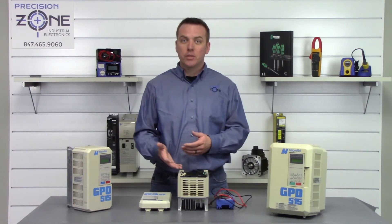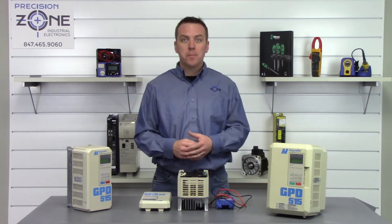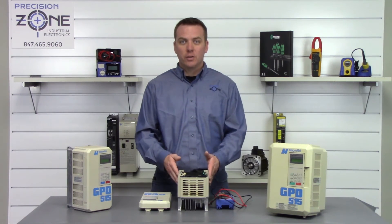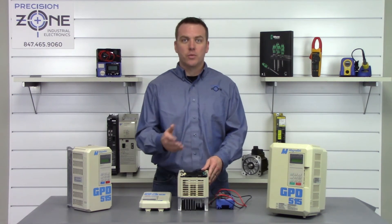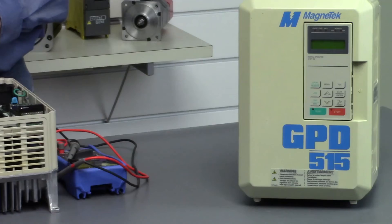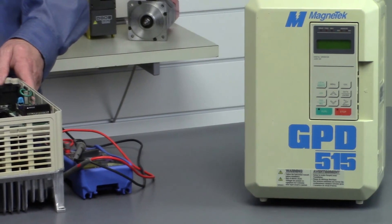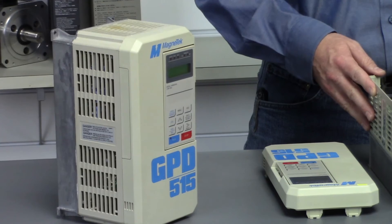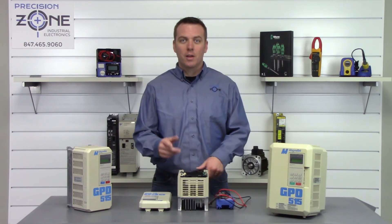The output transistor module checks good as well. If you're having this exact same thing happen and you're still having a problem with your drive, please reach us at Precision Zone so we can help you further troubleshoot your inverter. As always, we perform free evaluations and provide 12-month warranties on this series of Magnatec Crane Inverter. Thanks for watching.